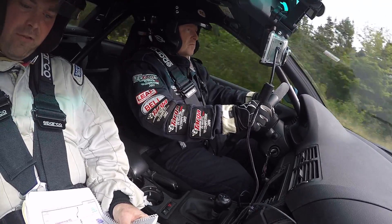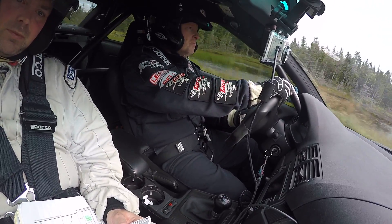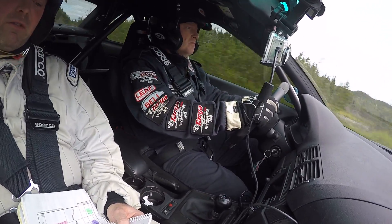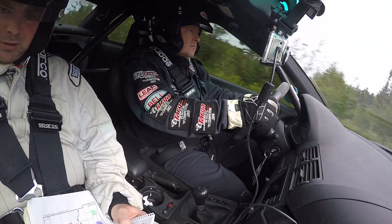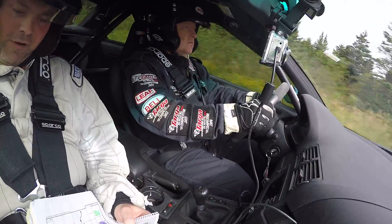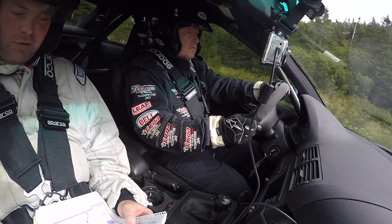500 right 5 over crest long. 300 right 5 over crest long. 200. 100 right 5 over crest long. 450 caution crescent to right 3 down.